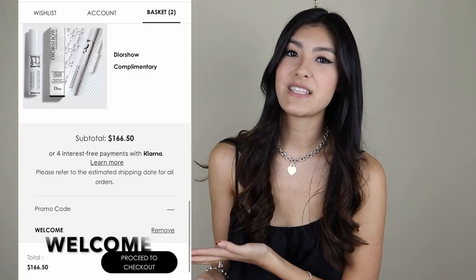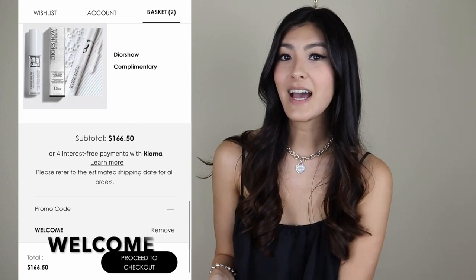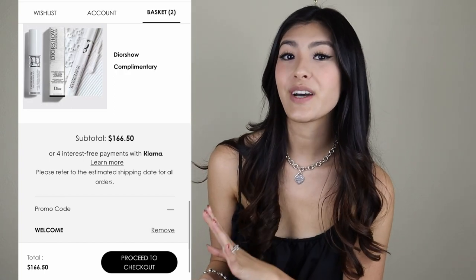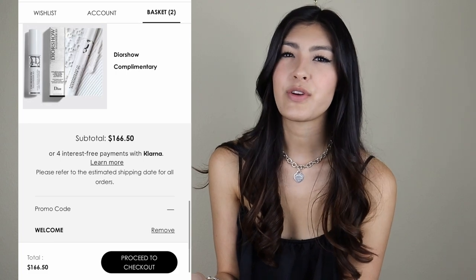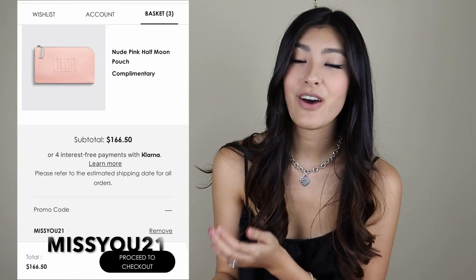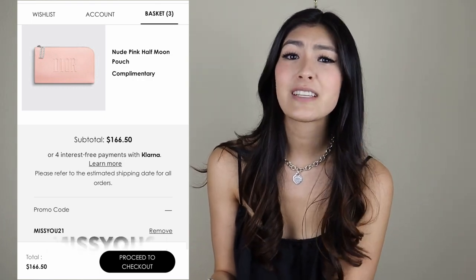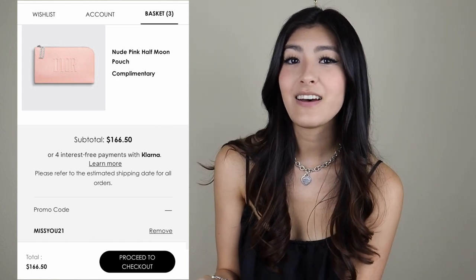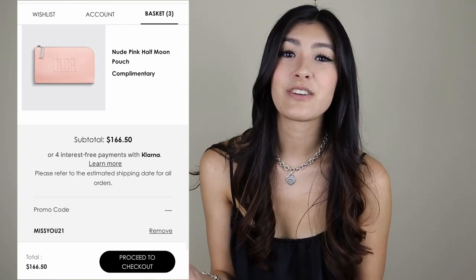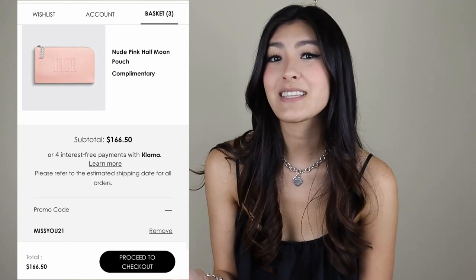Now I'm going to go into the gift with purchase and promo code section of the video. If you are a first-time buyer, you can use code WELCOME and you will receive a free eyelash primer. I actually got this last year and it's really, really good — it makes your eyelashes super soft. I was super happy with this product. I think this only applies if you sign up for emails or this is your first purchase. Then, the next code is MISSYOU21. You'll get this super cute pink pouch — you could use this as a makeup case, a little pouch for cards, cash, any of that kind of stuff. I love the soft pink color to it. It has Dior written on it with the classic D.